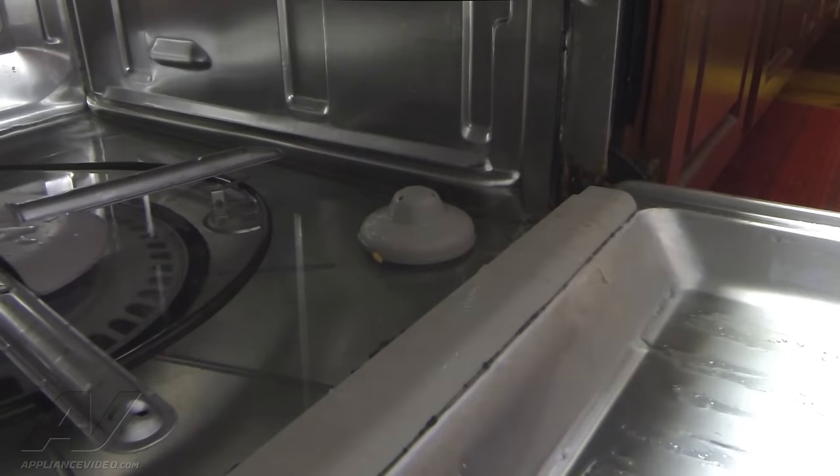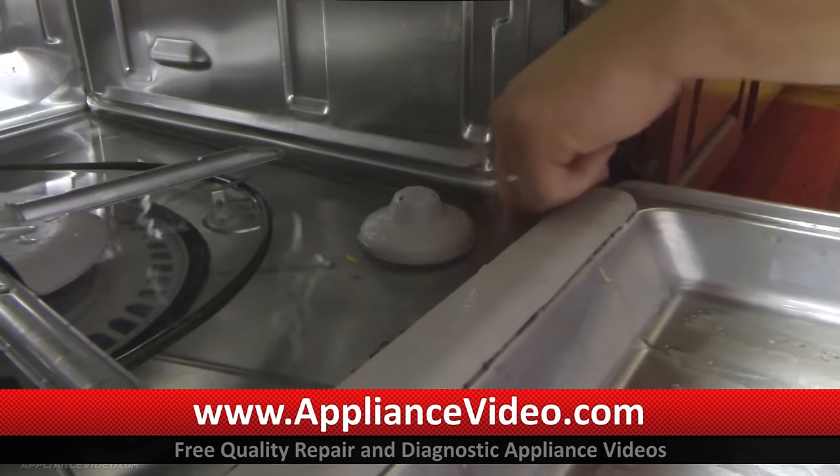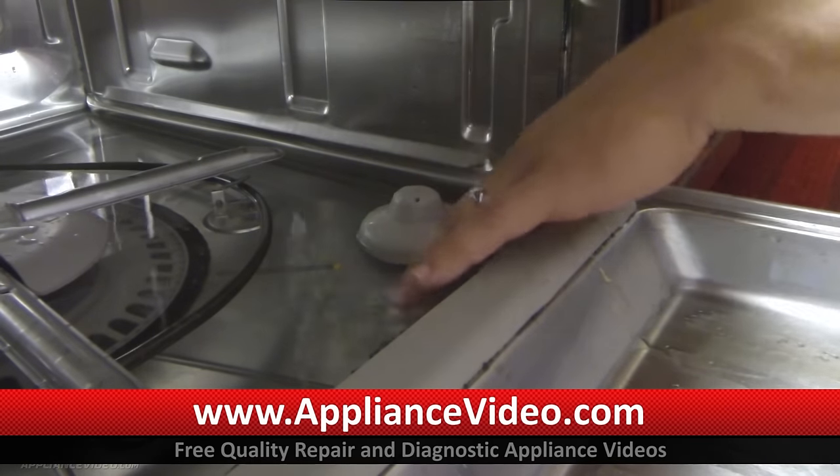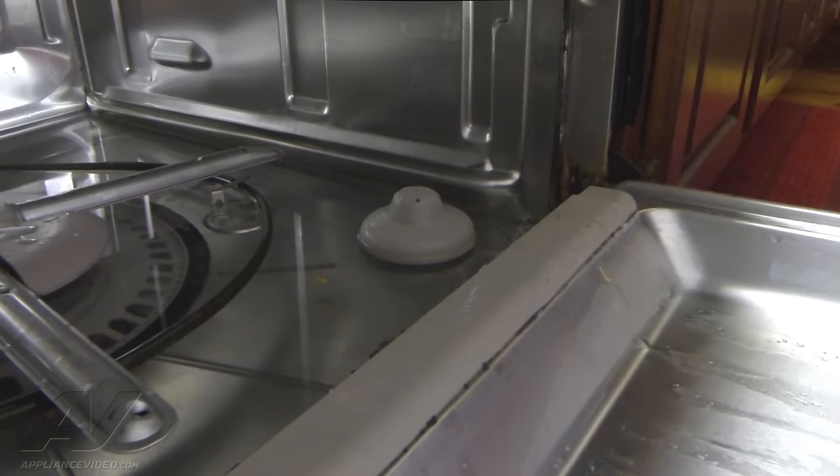We let it fill up to where it was going to start to wash. Remove the lower basket so we can see everything a little easier. First thing we wanted to check was the water level. This is our float here, and we have plenty of water up here by the float, so that basically lets me know that we have enough water in there — so that can't be the problem.